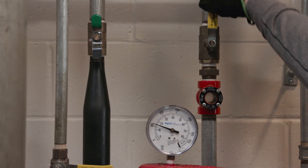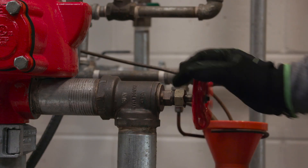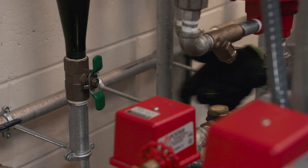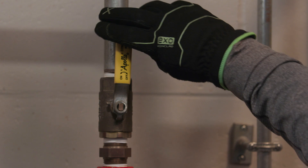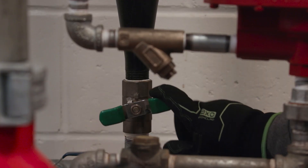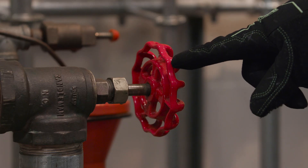Next, open the inspector's test connection, then open the main drain valve as well as any auxiliary low point drains connected to the system. After the system has been drained, close the inspector's test connection and all auxiliary drain valves, but leave the main drain valve open.